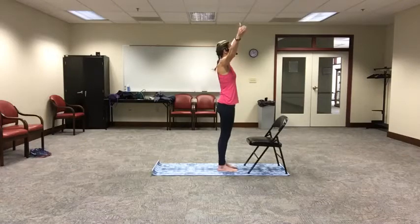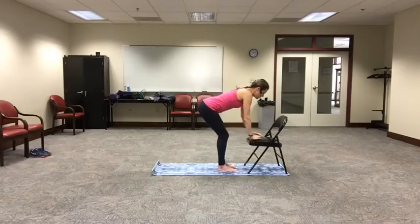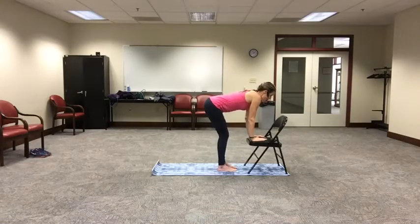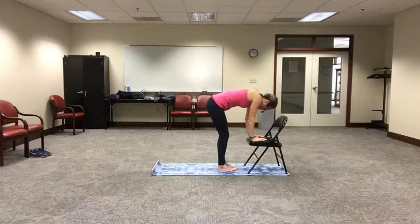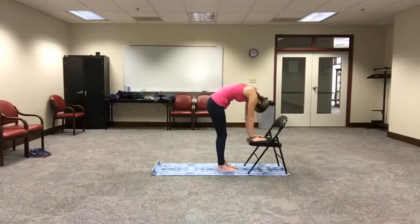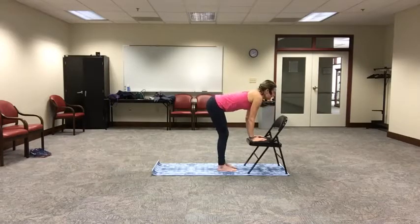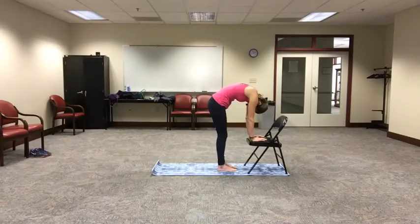Inhale, reach those arms to the sky. And this time bend the knees and melt down into a flat back. Place your hands onto the chair, right onto the pad of that chair, and arch the spine and look forward into cow. Then on your exhale, pull your belly button up, push into the chair, driving your shoulder blades apart as you draw your chin in. Again, deep breath, inhale — tipping that tail upward, looking forward, arching into cow. And exhaling, pulling the belly button up and in. One more time — deep breath, inhale, lengthen the spine, looking forward; exhale, tucking that belly button up and in, drawing the chin into the chest.